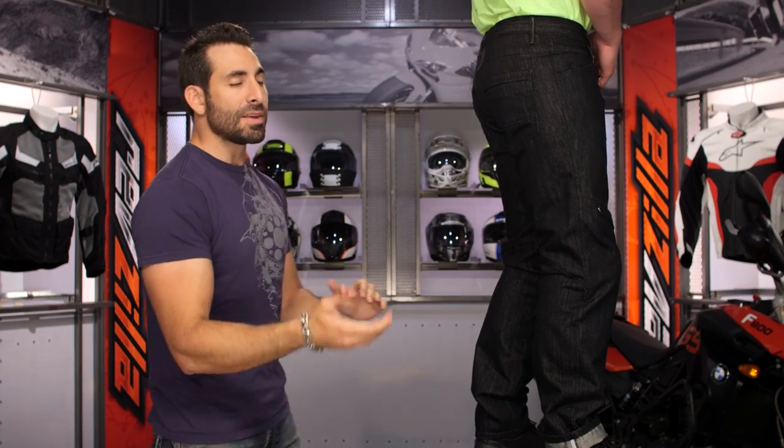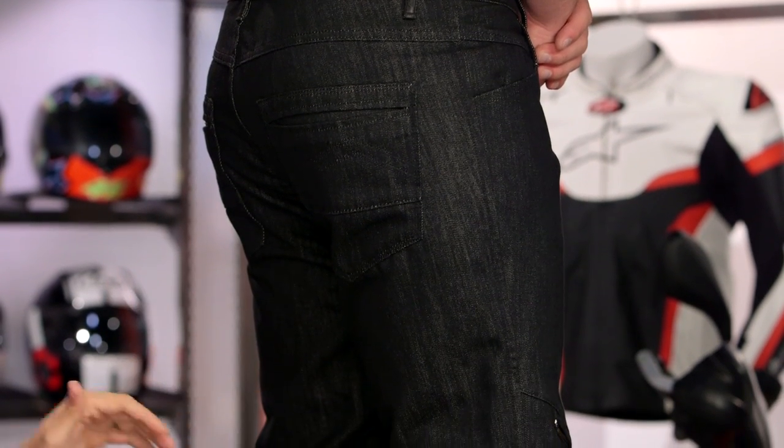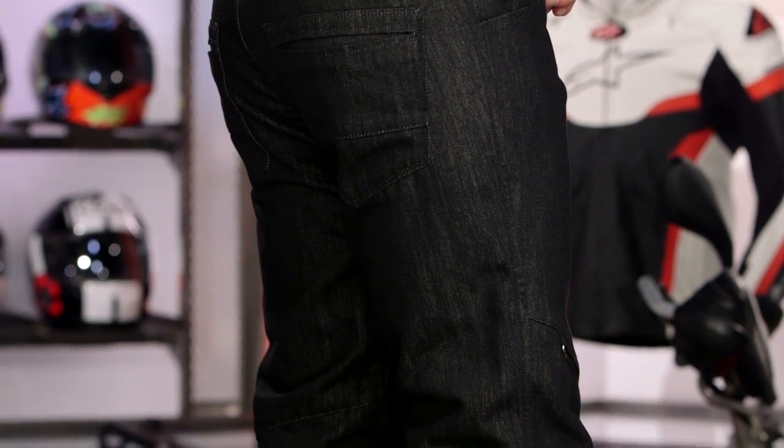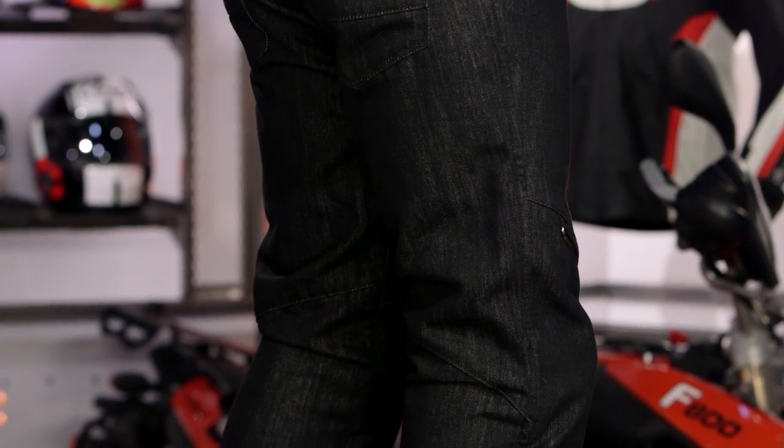The pockets are interesting — they went a little bit Batman, a little more Euro style. They gave you a split pocket design, but there's no pleather and no reflective there — just low profile. Notice Dainese is now doing leather on the outside of the right belt loop with a little bit of logo. It's kind of tasteful.